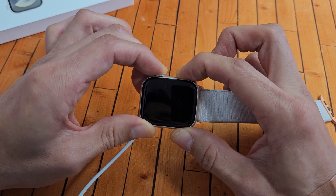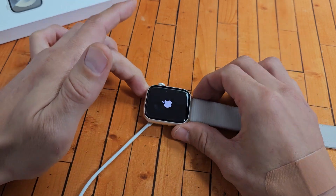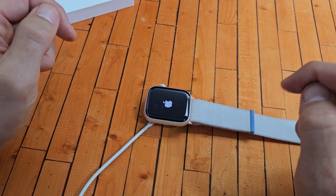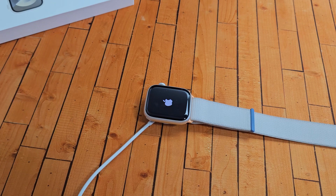Still holding. There's that Apple logo — let go of both buttons and let it boot up normally, and hopefully you are out of the black screen. If you're still stuck in a black screen, no problem — we're going to go to the next step.